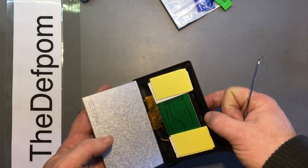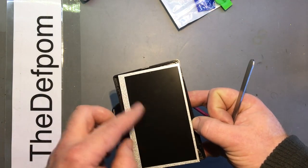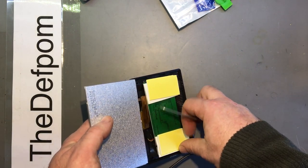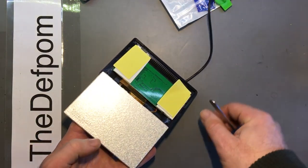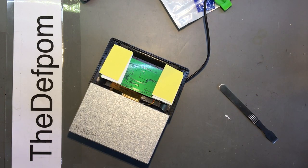Now whether or not this is even fixable, who knows, but there's a little flex cable thing there. Basically what I need to do is get this assembly out - I can see a couple of screws in there - and power it on my bench and see what happens. That's what I need to try and achieve. Let's take this jumper off, it's a bit too hot now.